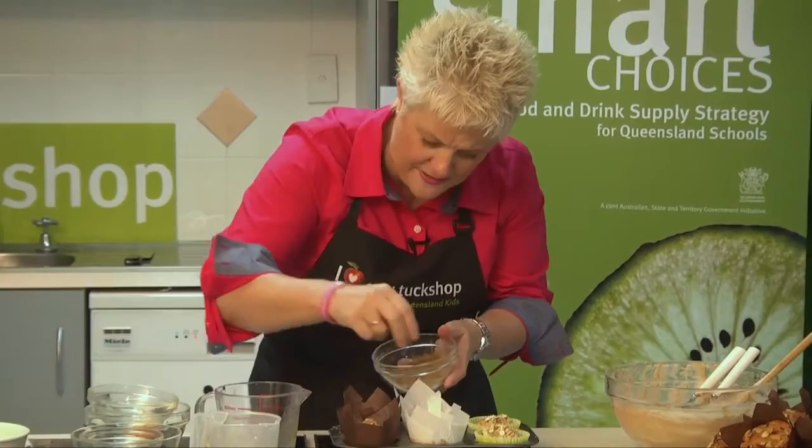This recipe will make you 12 decent sized apple and sultana muffins. Be mindful that you need to preheat your oven to around about 190 degrees Celsius — these need to go into a warmed oven and they take around about 15 to 20 minutes to cook. You don't have to add the oat topping, but it does make it a little bit crunchier and more interesting. So easy, healthy, and beautiful at the same time — I'm going to pop those in the oven.